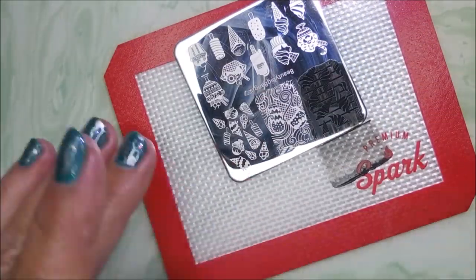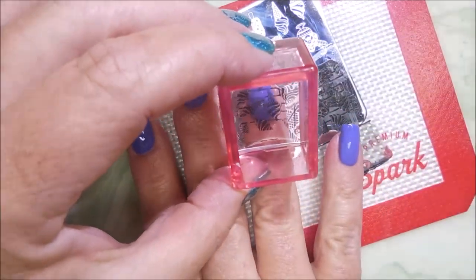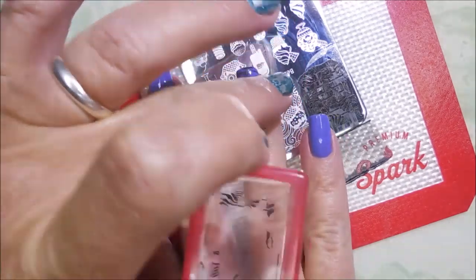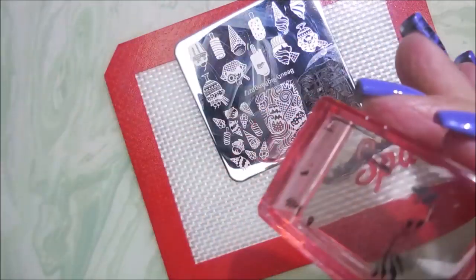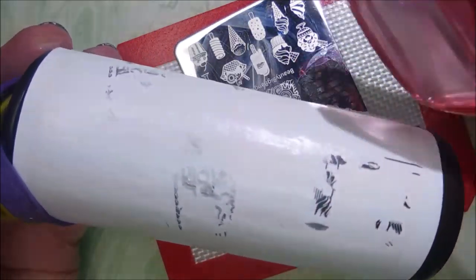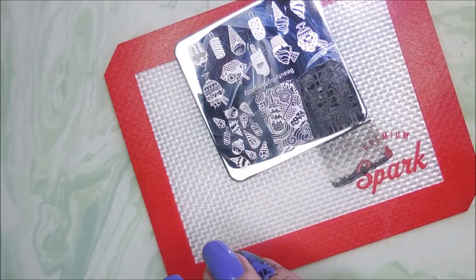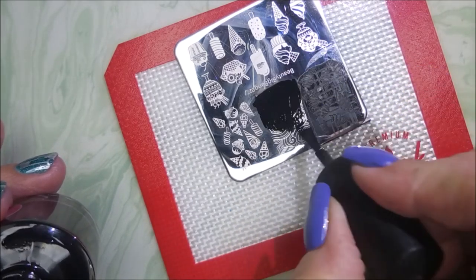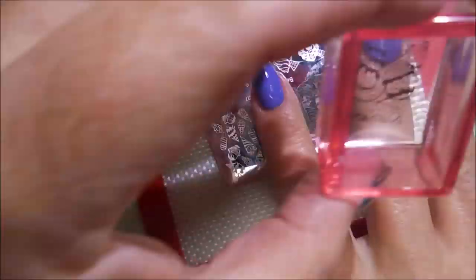I'm going to use some different images and put them all over all of my nails. Do a nice scrape and pick up. I love this ice cream plate — it's got different ice creams and fruity drinks, like a summer plate with summer stuff all over it. I'm going to clean that stamper off on my lint roller, and I'm not going to bother cleaning the plate — I'm just going to keep moving along. I'm going to try to get as many of these images on my nails so that you can see how well this plate works.